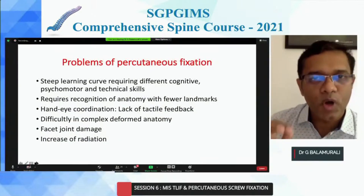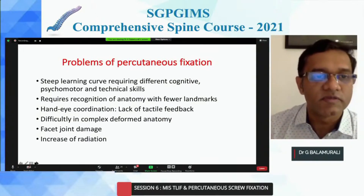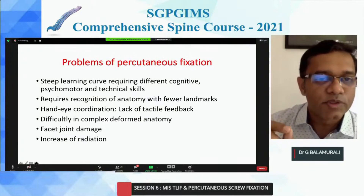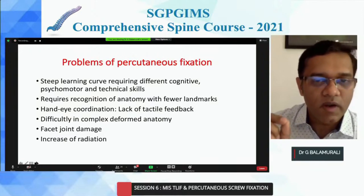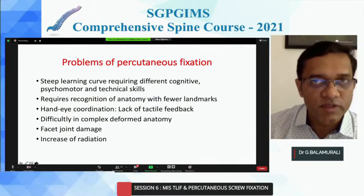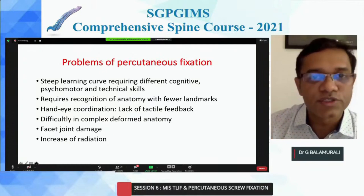The problems with percutaneous fixation: one, there is a steep learning curve and you need to understand certain anatomical variants and landmarks. You need good hand-eye coordination and a tactile feeling without being able to see anything, because you may sometimes have a doubt whether you are in the right trajectory. There are deformed pedicles, deformed spine, and if the facet joint is hypertrophied you're not able to dock your Jamshidi. The risk of radiation should also be understood.